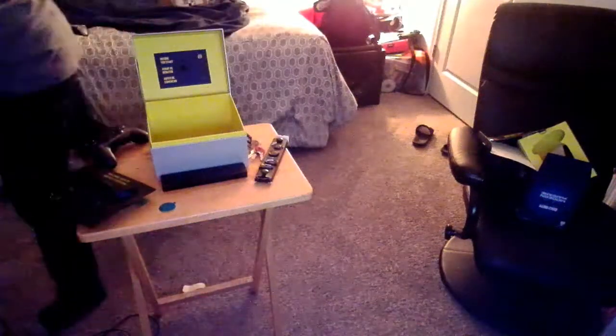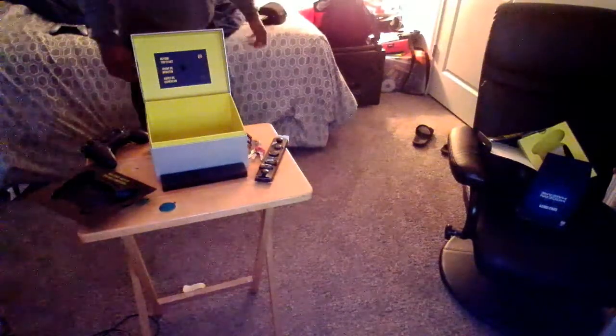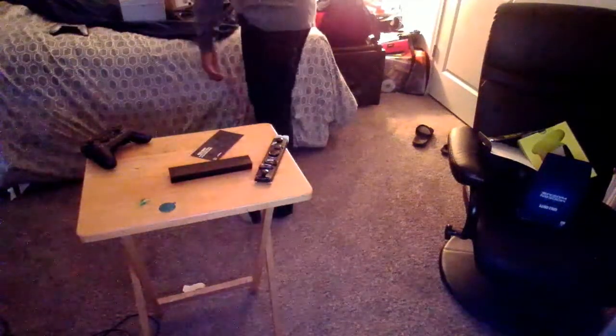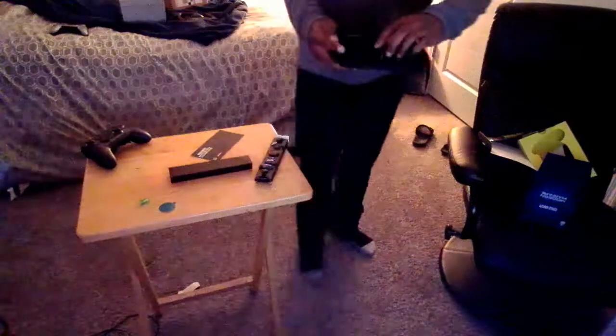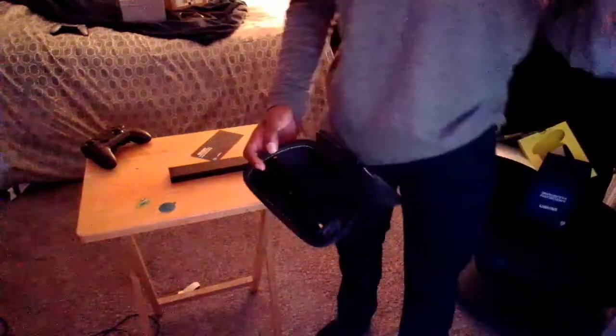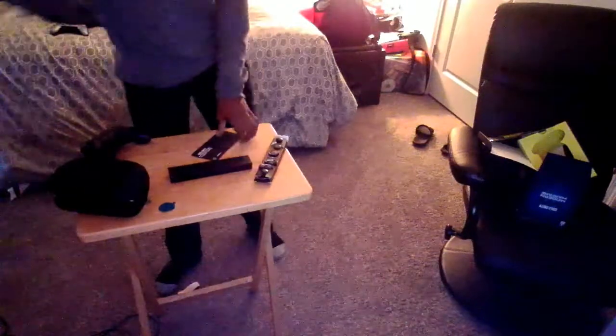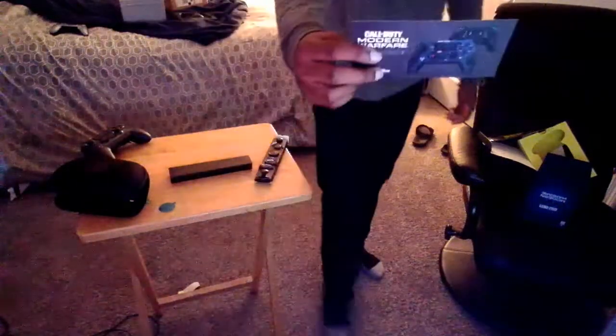I got the Modern Warfare edition guys. Let me move all this stuff out of the way — the box is complete. This is the case that it comes in. Same stuff: comes with a 9 or 10 foot cord. Also has the pill pouch right here where you put your accessories. It comes with a Call of Duty Modern Warfare bonus in-game content card.